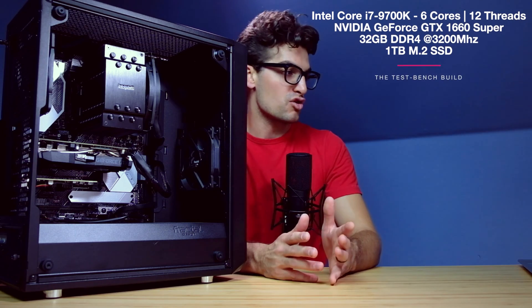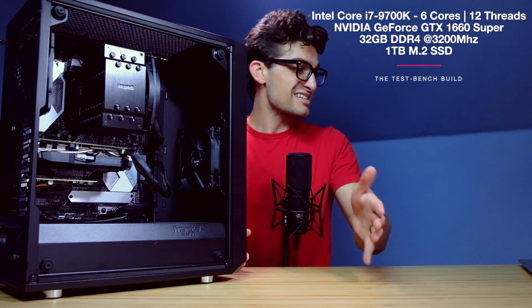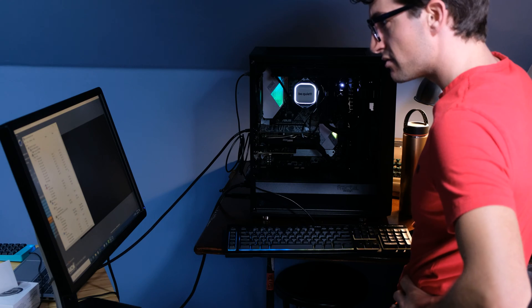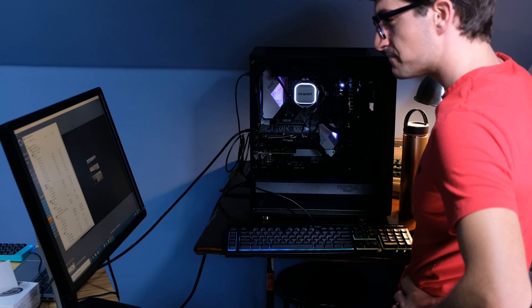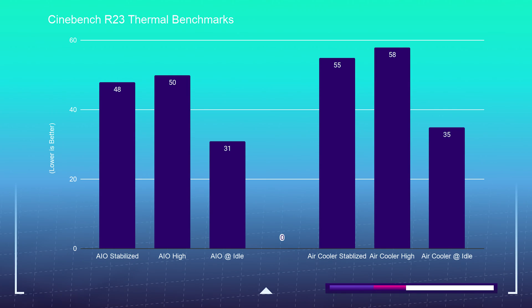First and foremost, let's talk about thermals. For the Cinebench R23 benchmark — a 10-minute benchmark that pushes the CPU to its limits — the air cooler showed a stabilized temperature of about 55°C with a slow rise to about 58°C, but on average it was around 55°C. At idle, the air cooler runs the CPU at about 35°C.